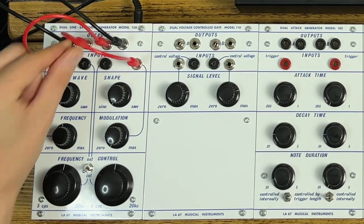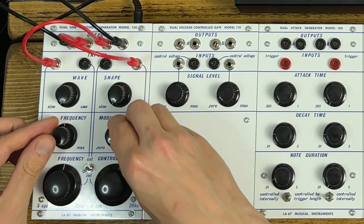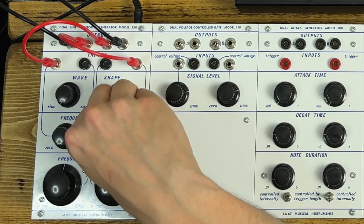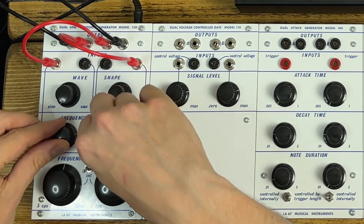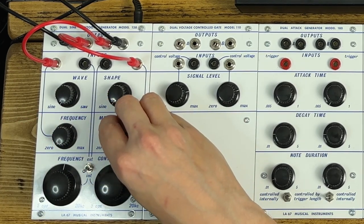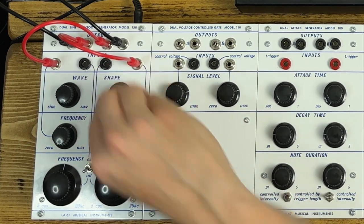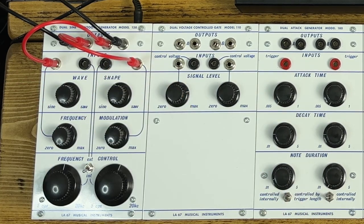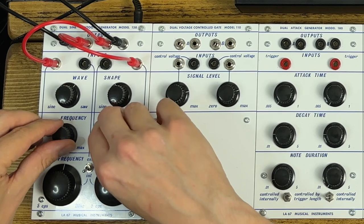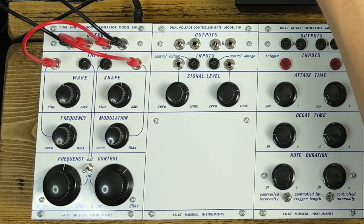Let's patch oscillator A into B and FM that one as well. You'll start finding things get very unpredictable — chaotic and noisy at extremes — but you can also just give it a little smidge. And once you start combining that with the wave shaping, you'll hear there's a pretty huge palette to play with.